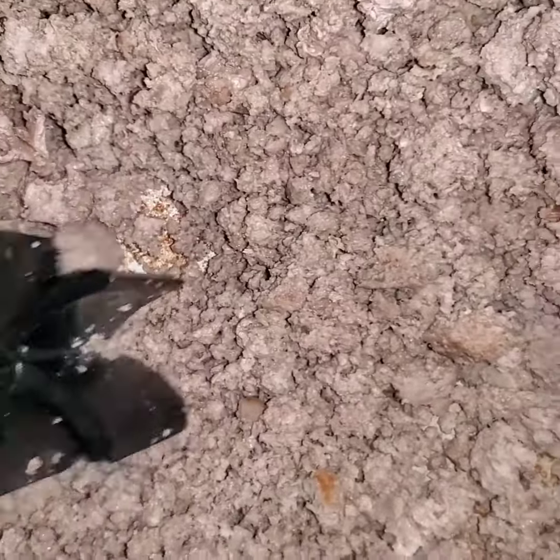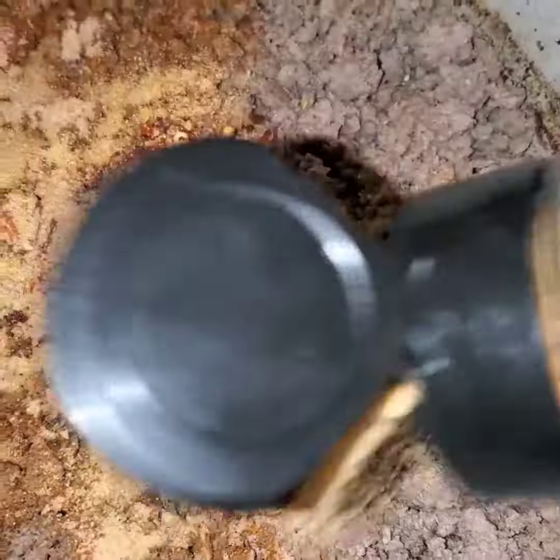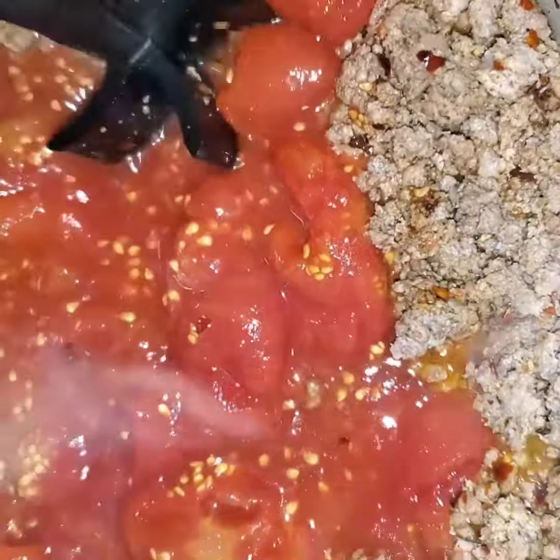I started by browning the hamburger and breaking it up with mix and chop, and then I added the seasonings and stirred those all together. I opened a jar of tomatoes, added the tomatoes, and broke those up with mix and chop as well. And I mixed that all together.